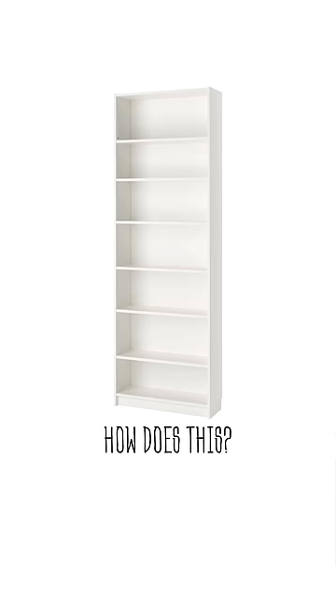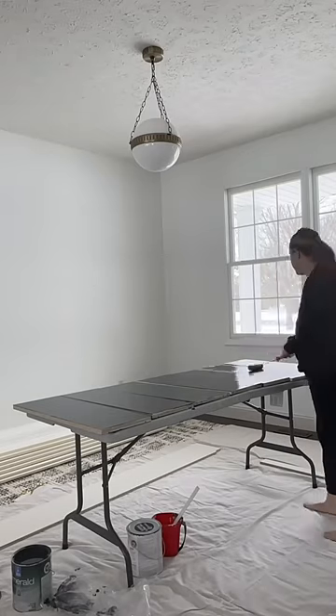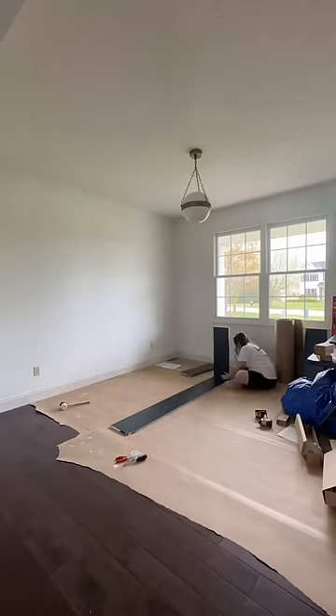How does this turn into this? Oh, I'll tell you how. It started with me priming and painting four Ikea Billy bookcases with the height extension units and then assembling them.